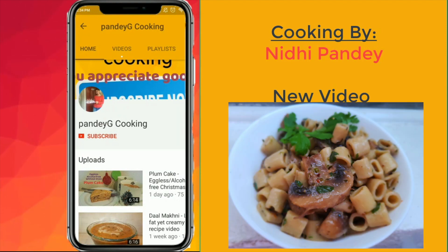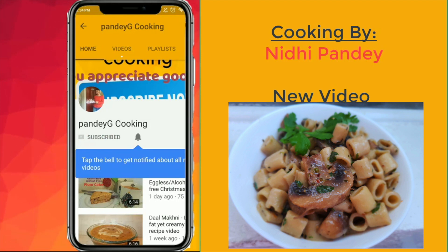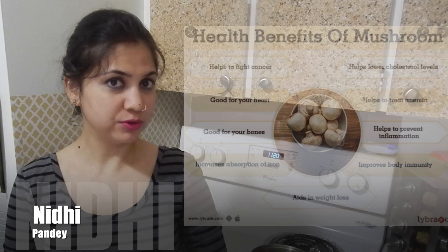Don't forget to subscribe to my channel for more delicious recipes, and click on the notification bell so that you get notified each time I upload a new recipe. Hello, namaste!